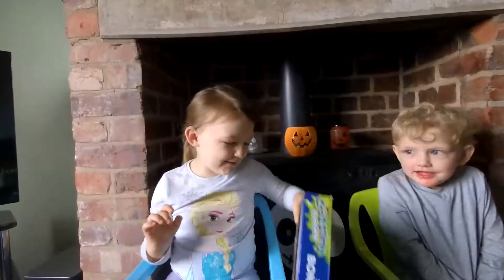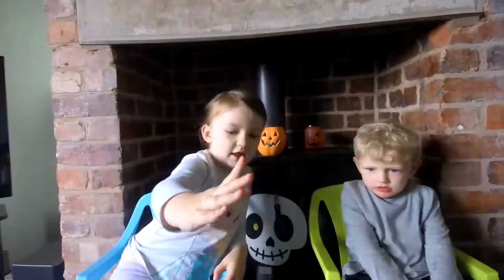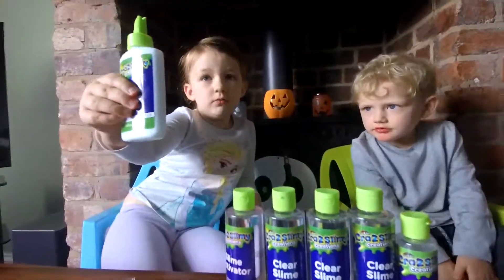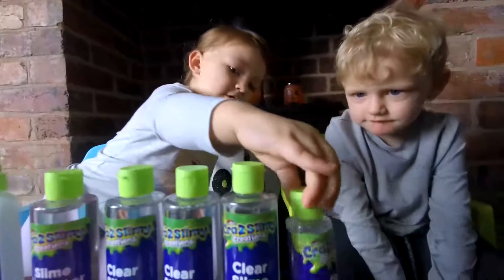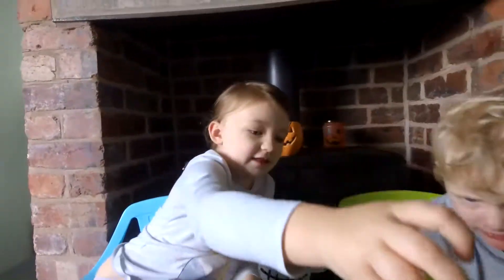Hello guys! Today we are going to make some slime! Shall I tell you what I've got? These three are slime glue, and this is glue. This is slime activator. Do you know what this is? Slime activator, this is.